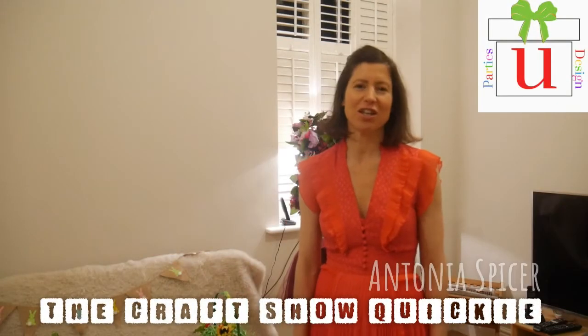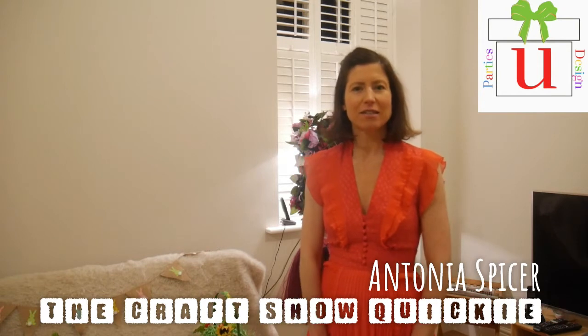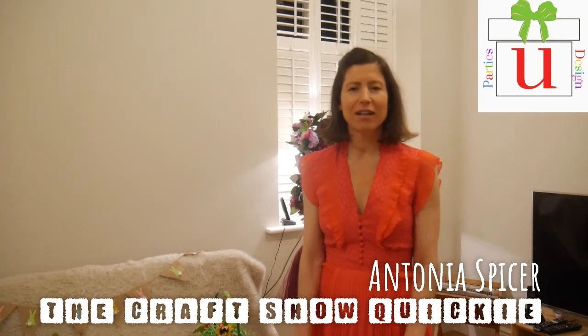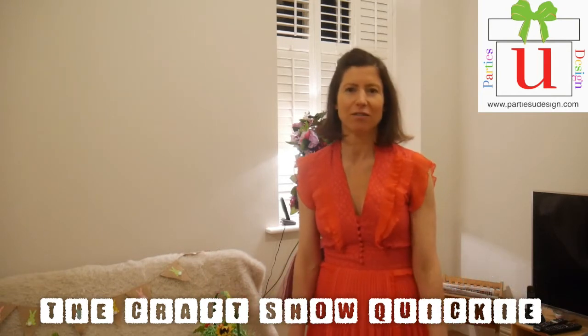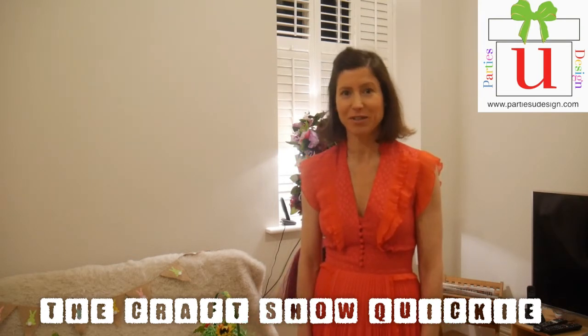Hello! Today I'm going to show you how to create something really fun, simple but really versatile for Easter, or perhaps Mothering Sunday, which is coming up very soon.